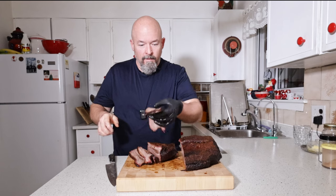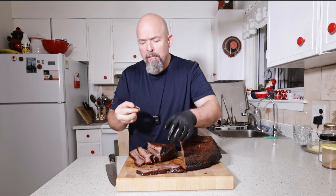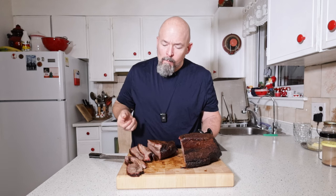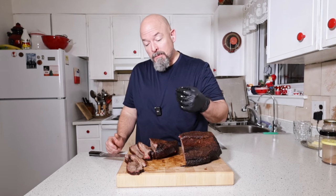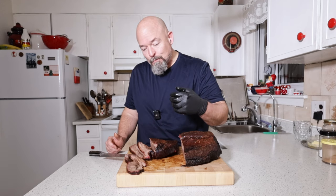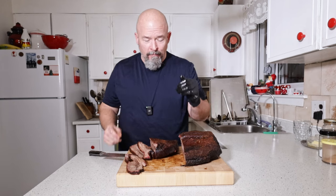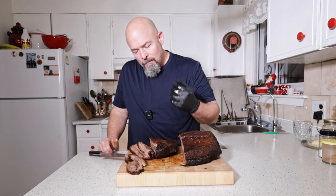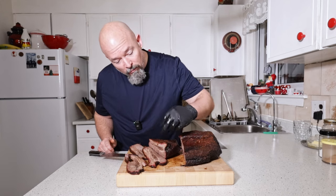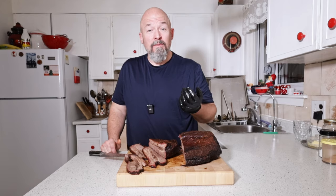Let's do the pull test — look at that, it pulls right apart. That's really good. I think the brine definitely helped. It also added to the flavor a bit because of the salt in the brine, but it's not too salty — that's why you always measure your salt to water ratio to keep it consistent. Nice bark, nice smoke ring. Totally acceptable — actually a great brisket. I'm very happy with how it turned out.